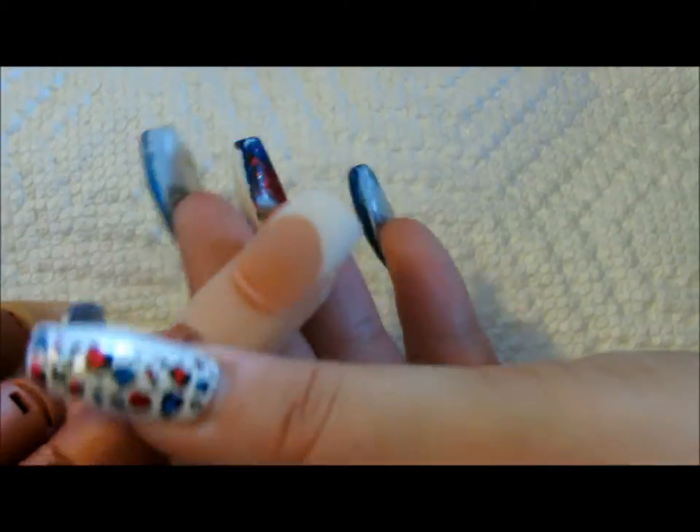Hi ladies! This tutorial video is going to be all about filing an acrylic finished nail.